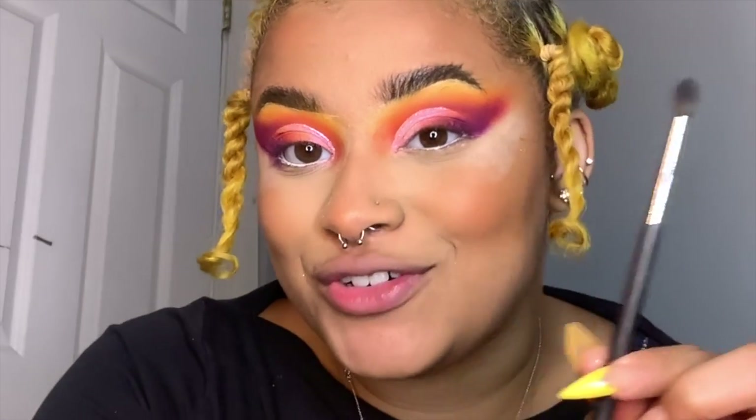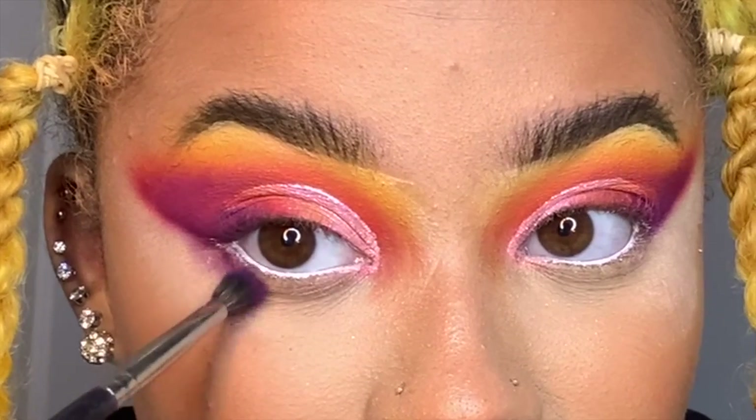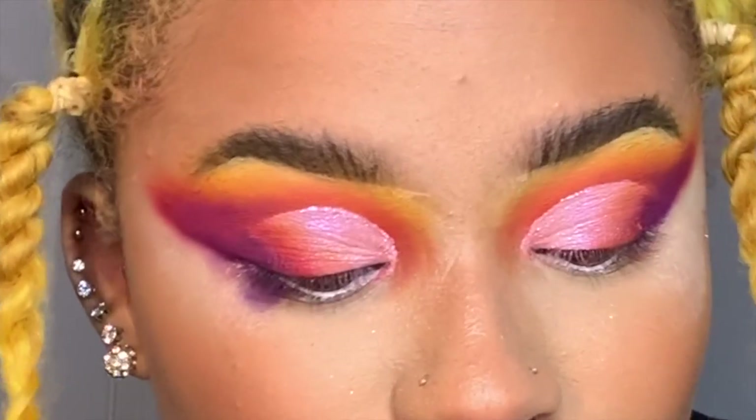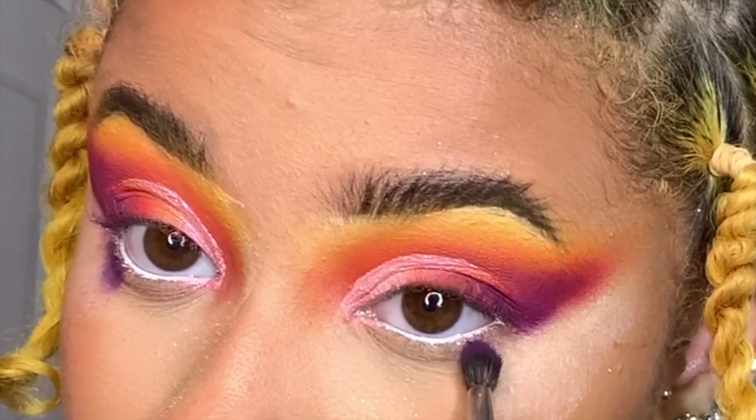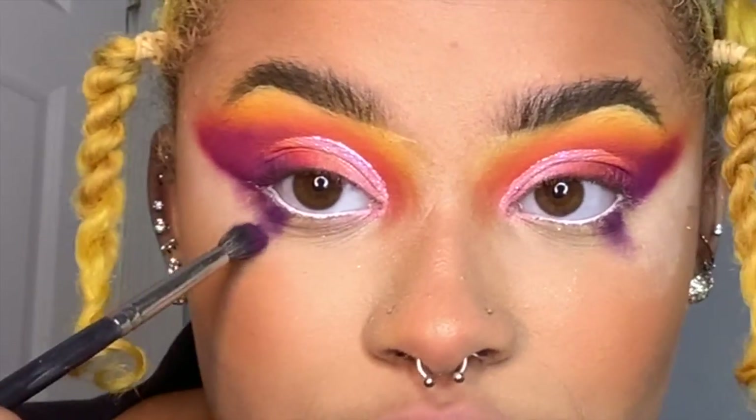Now let's start on the bottom. This is the first makeup tutorial I'll probably post and I'm really nervous, so let me know down below if you enjoyed it and things you want to see in the future — I want to be as educational as possible. I'm going to take the Morphe M506, which is a tapered brush, into the purple, and go right on the outer three-fourths of the eye, which is where the bottom part of the wing is going to go.